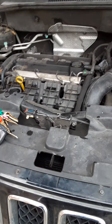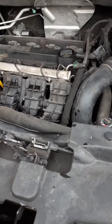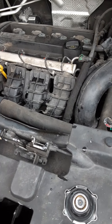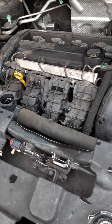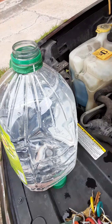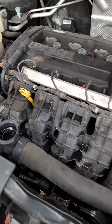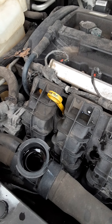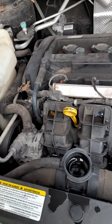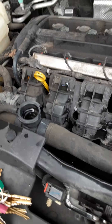Hello, I have a problem with the Jeep Compass 2012 — it is overheating. I don't know, I tried first time. I tried to fill up with the water. It's no problem, I think, to drive. So far I replaced the liquid. Yesterday I put water besides the liquid coolant.